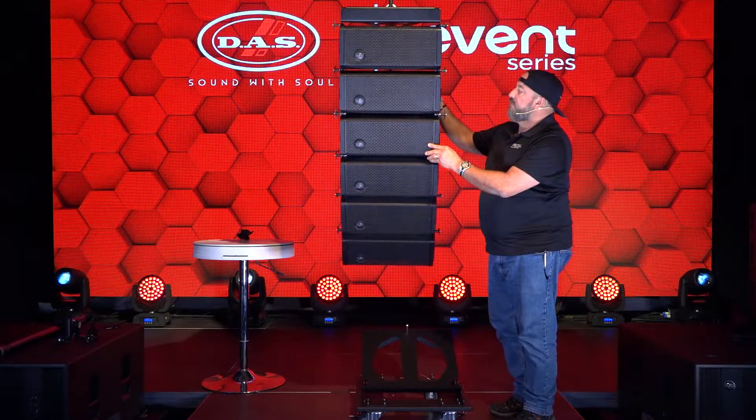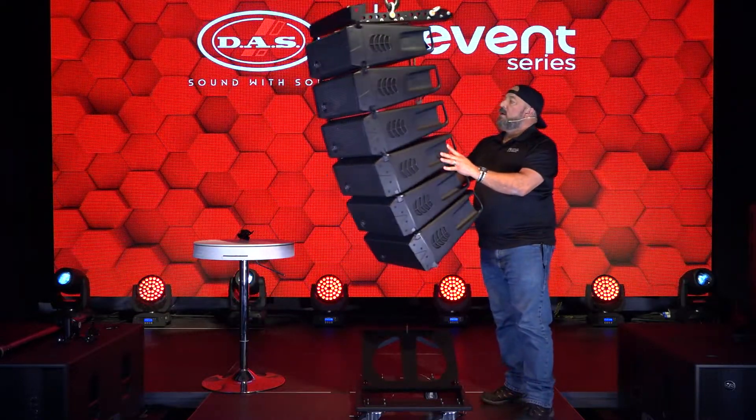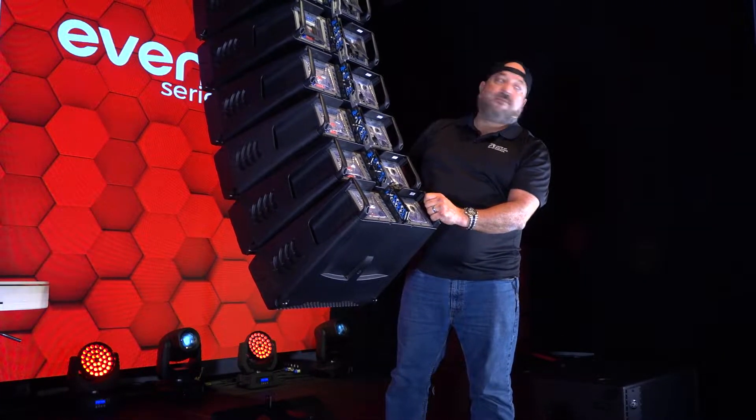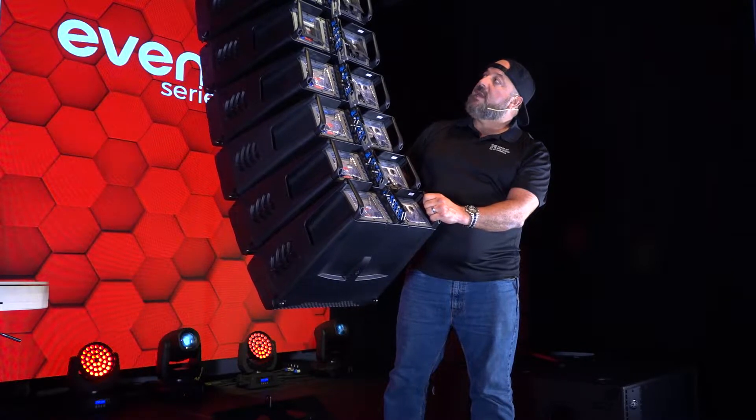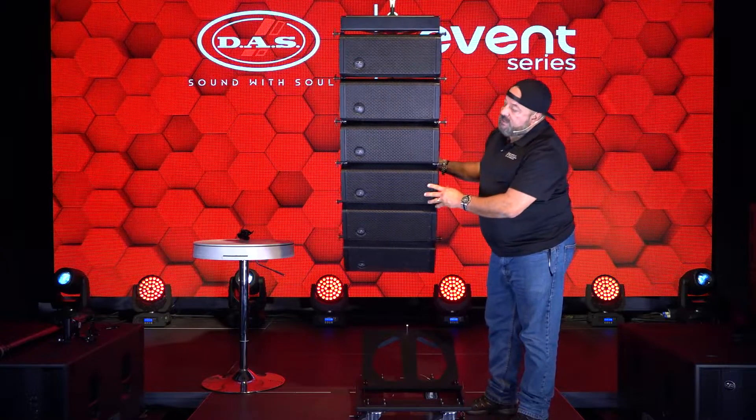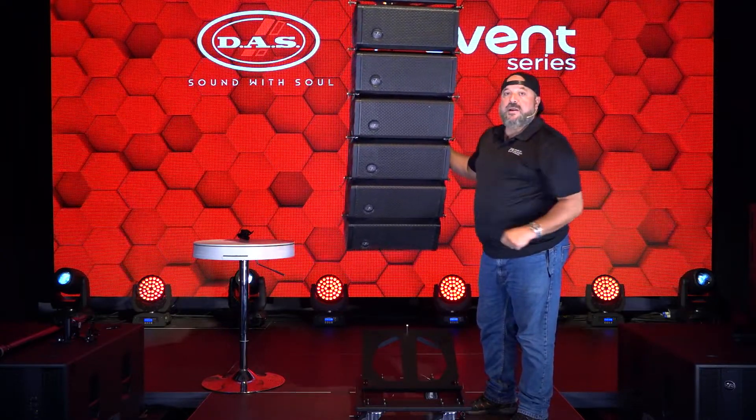All right, let's hold that. I'm eyeballing everything, and I want to show you back here what's happened — everything is uncompressed, everything stopped at the angle that I wanted. These boxes are ready to go. Let's go ahead and take her up. Now we're ready to rock.